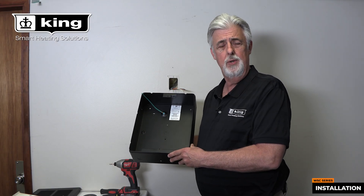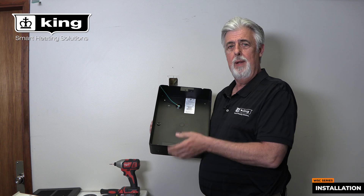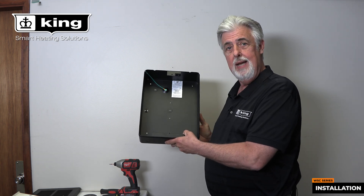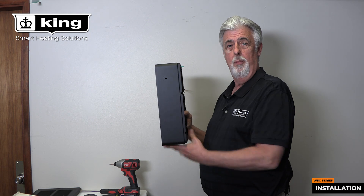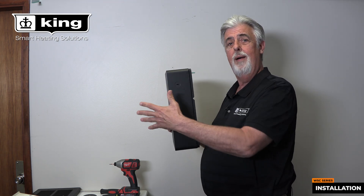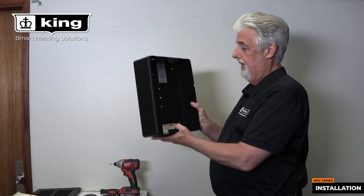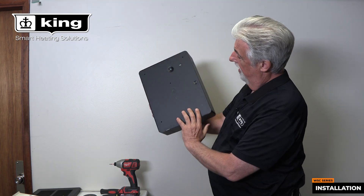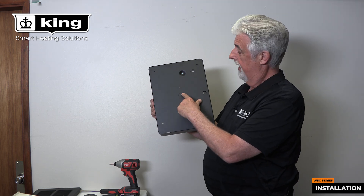Hi, I'm Brad Wilson with King Manufacturing and we're going to show you how to install our WSC surface mount can. This can is used with the W series heater anytime you want to put it on the surface — say you have a cement wall, or you have a receptacle that you just want to drop it over the top of. As you can see here on the back, there are two mounting holes with a knockout in the middle.